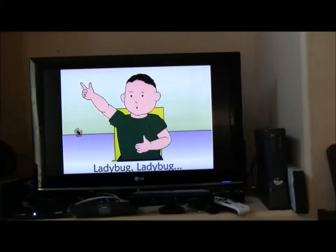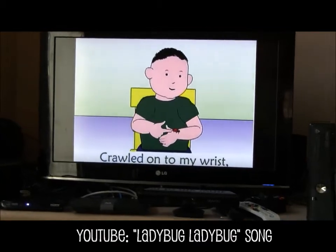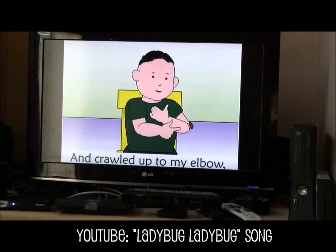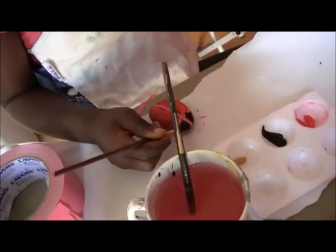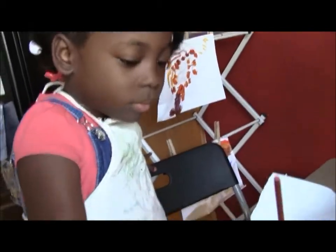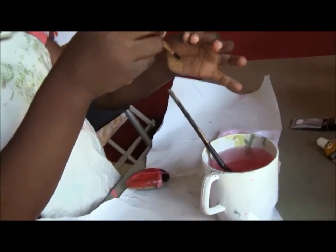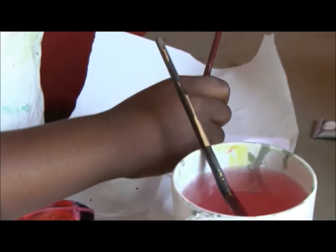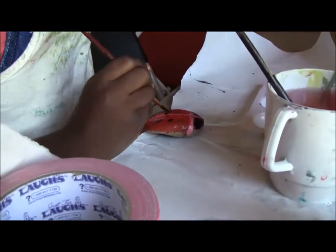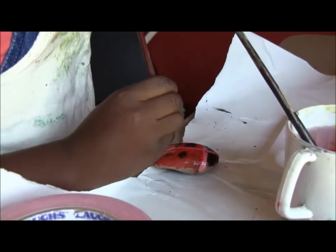Next thing we're doing is playing a song on YouTube. I'll leave a link for this also. You see how carefully I do it? Yes, you're very careful. Next you can put on the black spots. I'm careful. You can make big dots, little spots, whatever sizes you want.